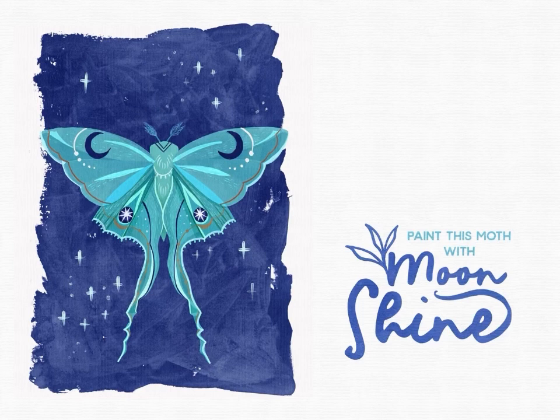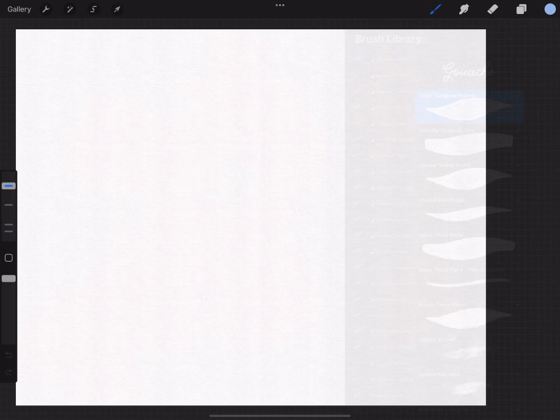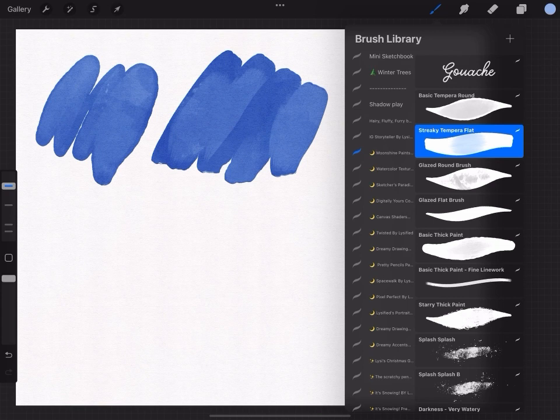Hi, my name is Lissi and in this video we are going to paint this beautiful moth using my new set of Moonshine paints. But first, let's look at the brushes I use the most.